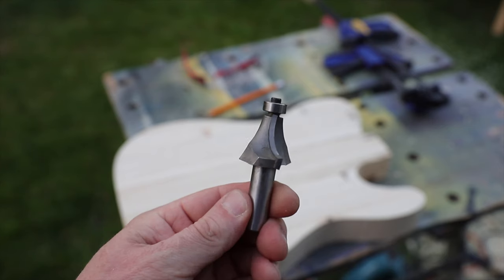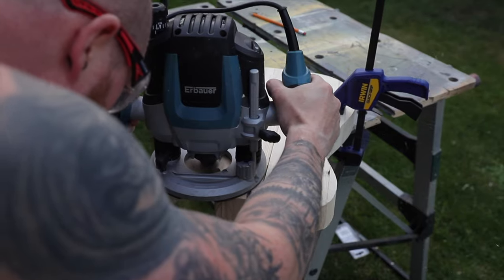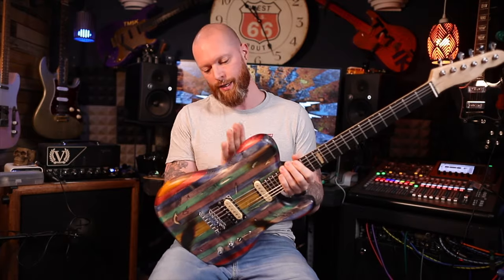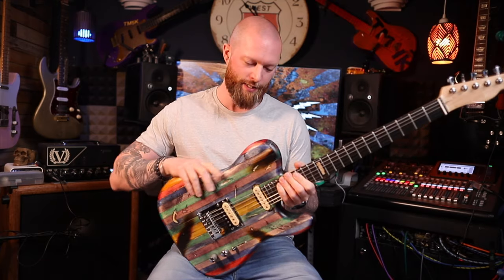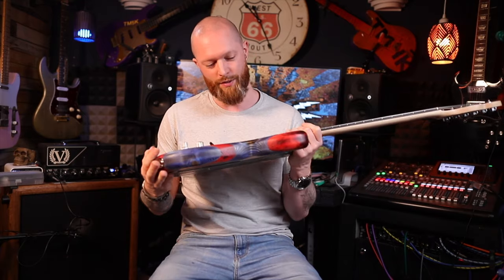I wanted a comfortable edge around the body and I had this big bullnose bit which I've used for a bass guitar build. I used that and ran it around the edge front and back of this guitar and it makes it feel really nice. It sort of sits against your body — it's not like having an arm contour and a gut cut but it feels sort of halfway there. It's not like the normal right angle edge you get on a Telecaster. To be honest I'm really glad I did that, I think it looks and feels fantastic.